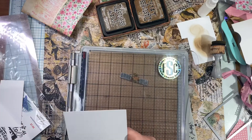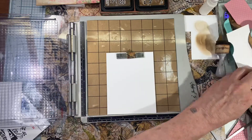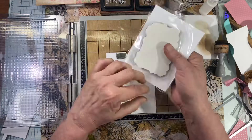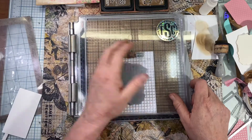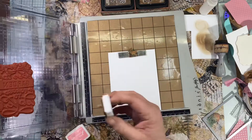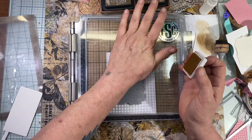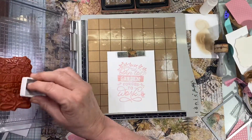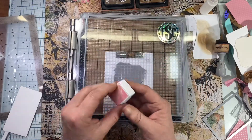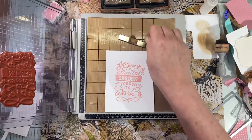I'm going to get out my stamp platform again, and this time I'm going to be stamping the Born to Garden. I'm doing this on a 110-pound accent opaque, and I'm going to use the pink peony archival ink again. I'll stamp that twice just to make sure that my color is nice and vivid. Even though it's really not a vivid color — this is kind of a softer look, a lot softer especially for me. And I'm not worried about the garden part, because I'm going to be doing something different with that in a minute.